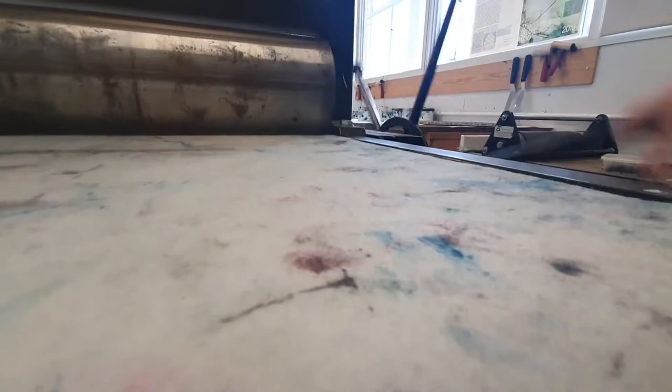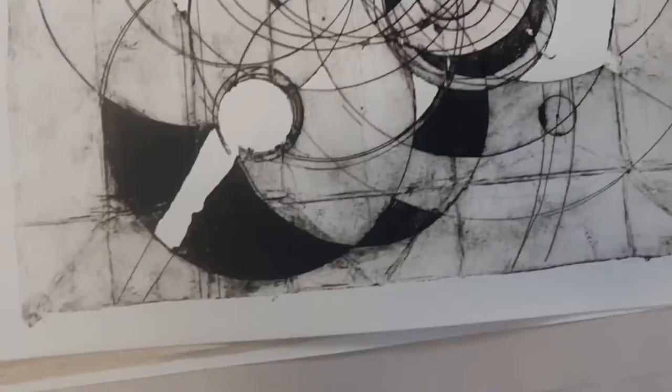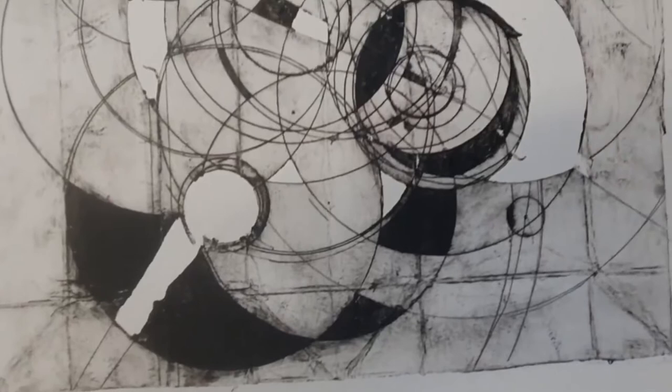Now I'm just running the Tetra Pak sandwiched between some paper through the press, and that's pretty much it for this method. I was really proud of these prints. And if anybody can read Gallifreyan, please do tell me what it says because hopefully I haven't summoned the Supreme Dalek or something with my ignorant use of a compass.